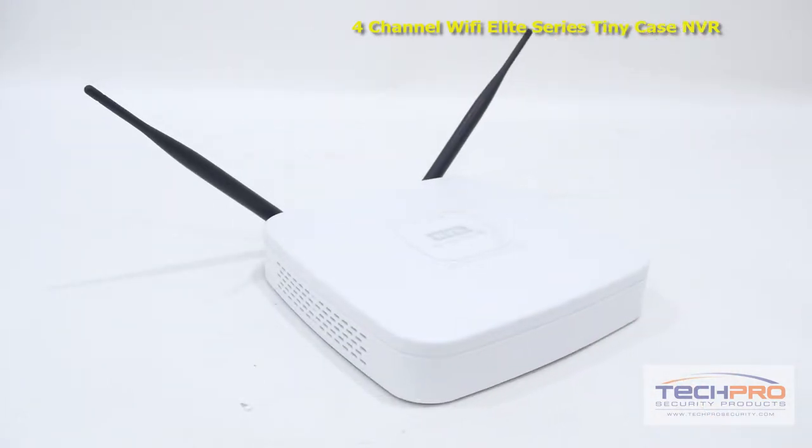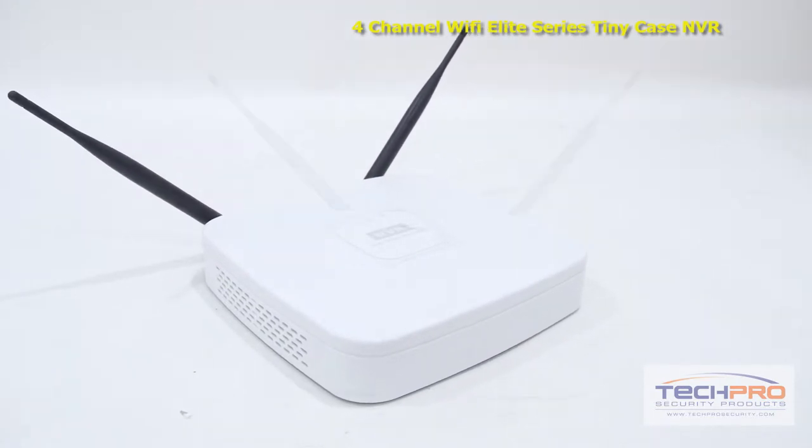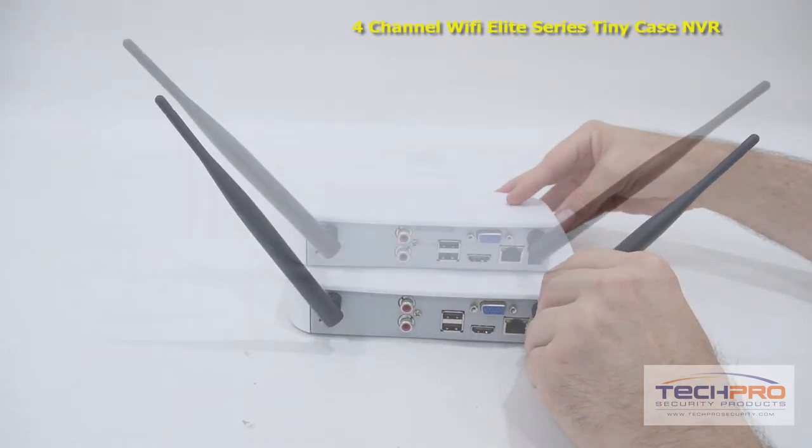This standalone NVR comes with its own Linux operating system and needs no computer or software to install. You can schedule recordings, choose motion detect options, set alerts, control PTZs, and more.